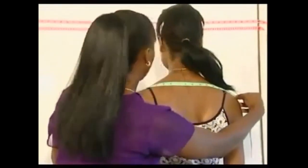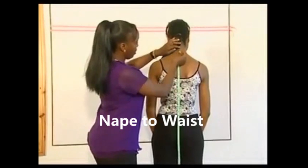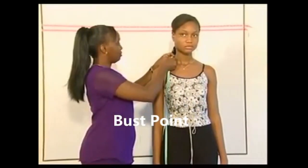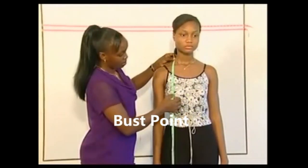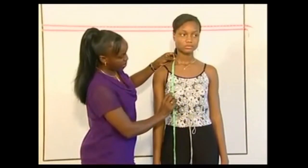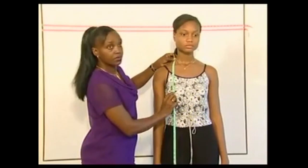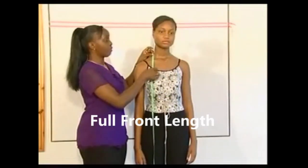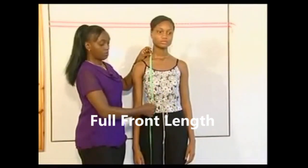Measure the nape to waist from the base of the neckline where a chain will sit to the cord on the waist. Measure from the side neck point to the bust tip for the bust point measurement. Measure from the side neck point over the fullest part of the bust down to the waistline for the full front length measurement.